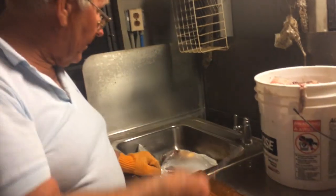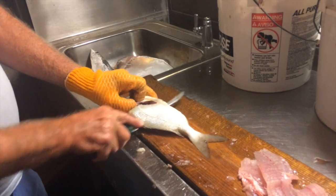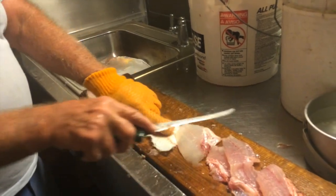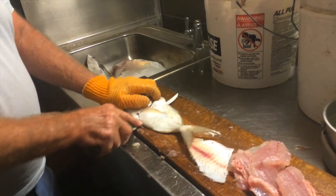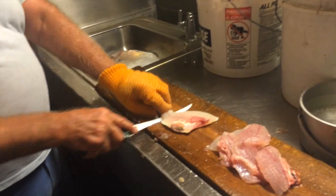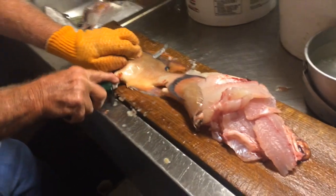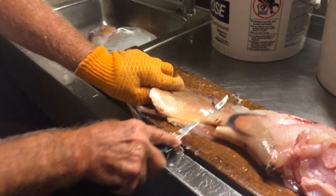This is the porgy — looks like it has a lot of meat. Get four fillets out of each one. Pretty white meat, that looks good. Yeah, that made a lot. This is the hogfish — it had more meat than the last one. They have plenty of meat in them.